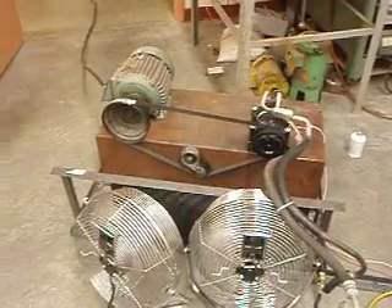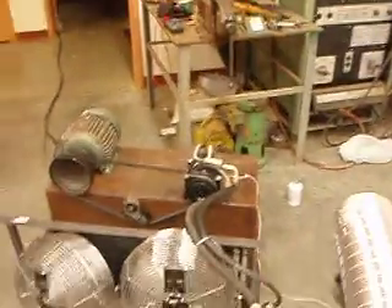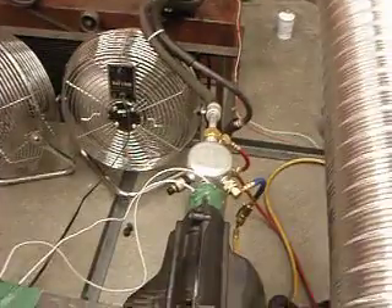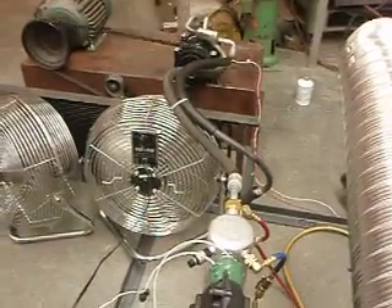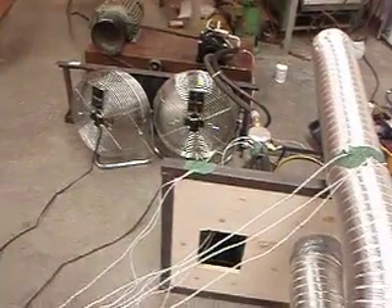So we'll give a little example of how the motor works while the motors start. And then you can hear the compressor kick on when I hit the switch. That is our test setup, and I'm ready to take data now.